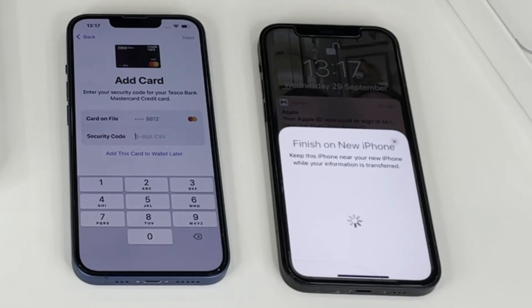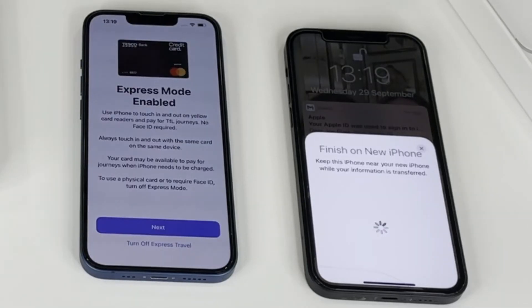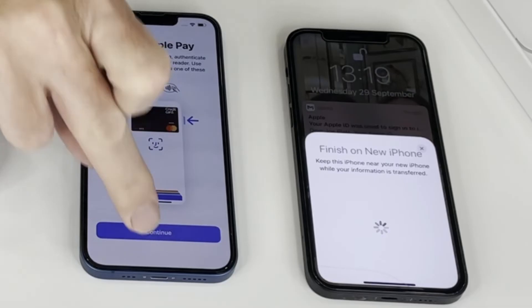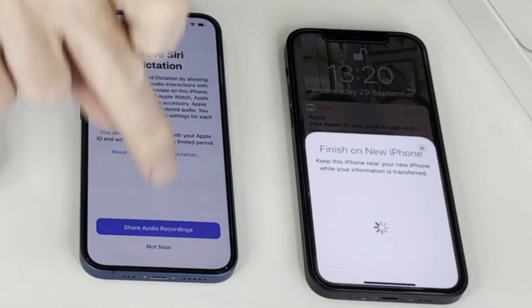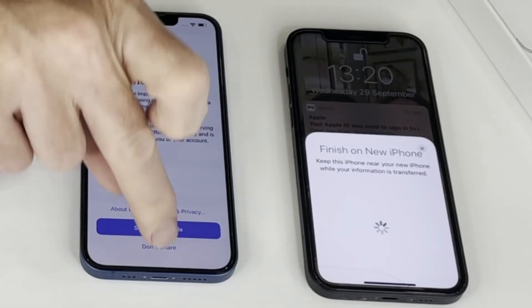It's saying add card, so I need to put the security code in. That's now updating the details for Apple Pay. Express mode enabled — yes, I'll do that. Card verification. Improved Siri and dictation — share audio recordings. I'll do that later. iPhone analytics — I won't share that.